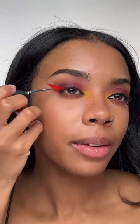Ow! I just banged my funny bone. Now for the eyeliner. I'm gonna do a red wing and fill it all in red.